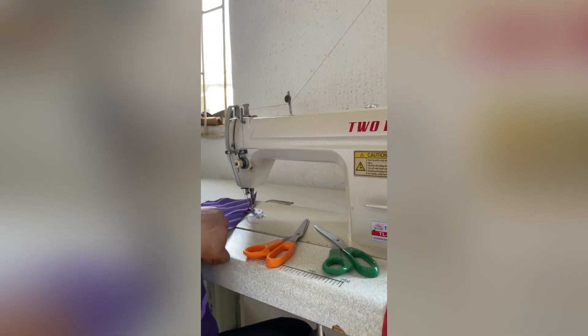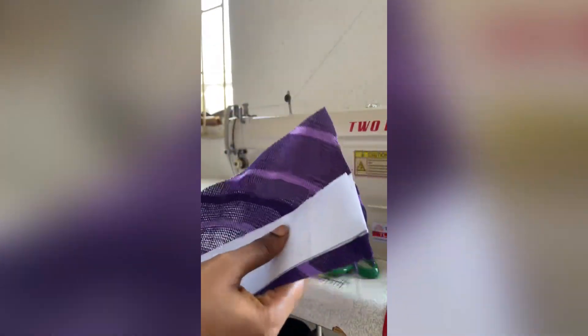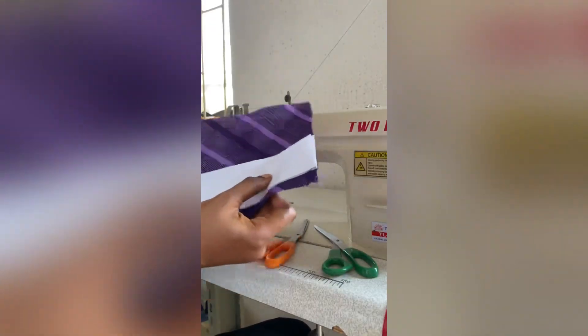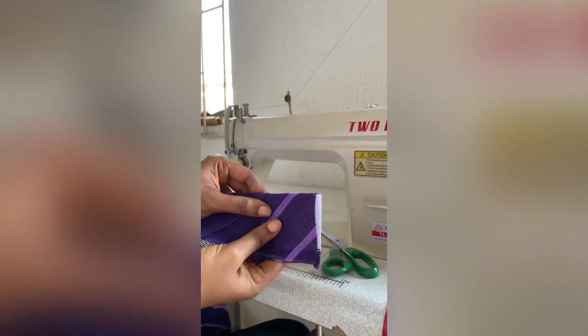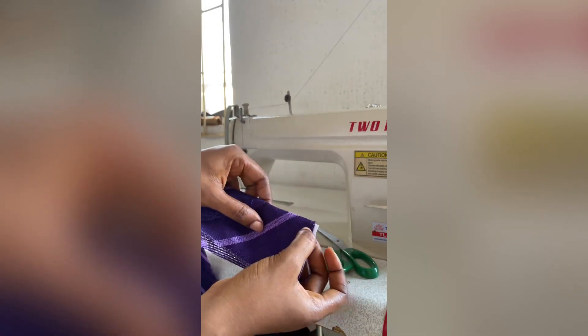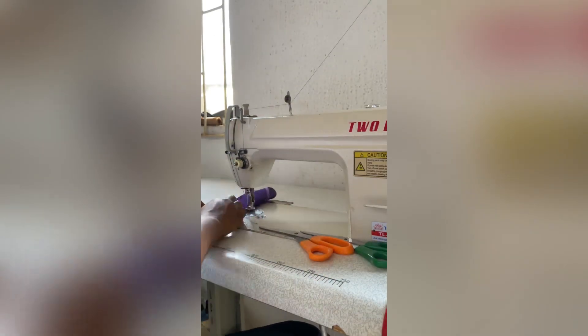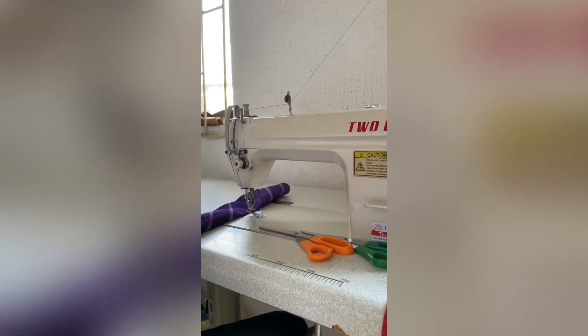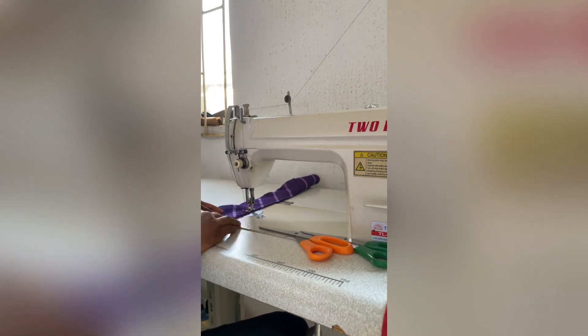So I went ahead to get an interlining — I used the hard stay, or paper stay, but the hard version of it. I've gone ahead to sew it onto the fabric, trying to leave some space for joining in my lining — that's the little part at the bottom. Now I'm just turning over the fabric onto it so you can have a design on top.